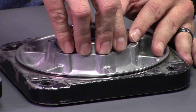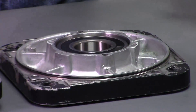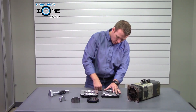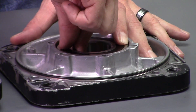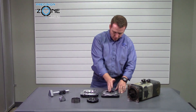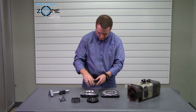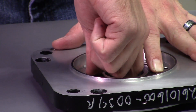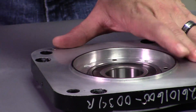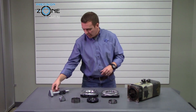Place the bearing in the housing. Once it's seated, hold down on one side and pick up the other side — I don't feel any rocking back and forth, so that's a good sign. We'll do the same thing on this housing. If you hear that noise, the bearing is actually rocking back and forth, so that's not a good thing.